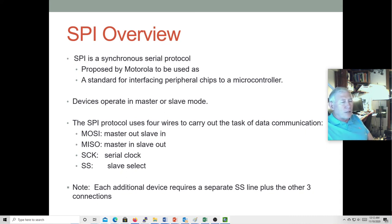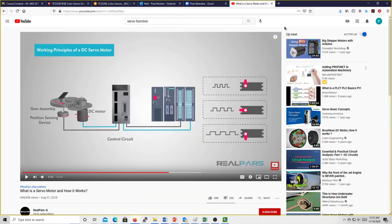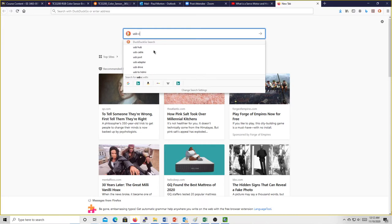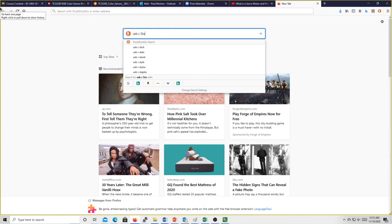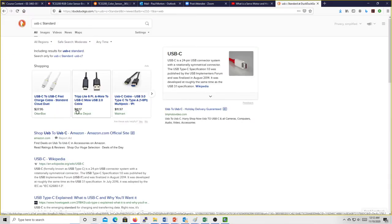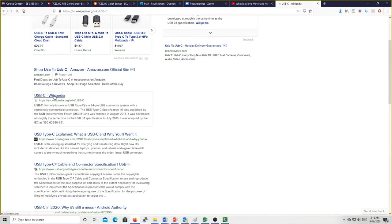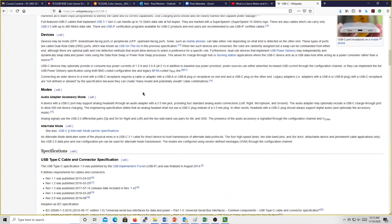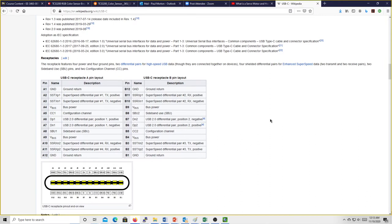USB-C can supply quite a lot of voltage. Looking at Wikipedia: standard USB is 5V at 0.5A, then 5V at up to 900mA, and a USB mode can be entered where 5V at 1.5A or 3A is provided. And USB-C can go all the way up to 20 volts at 5 amps. That is a lot of power. Of course this has to be negotiated — you don't want that just turned on willy-nilly. You have to talk to the device supplying that power and convince it you're prepared to receive it and everything is configured correctly before it turns it on.